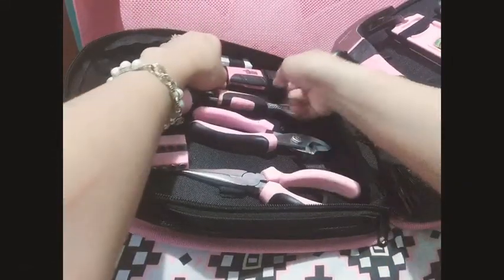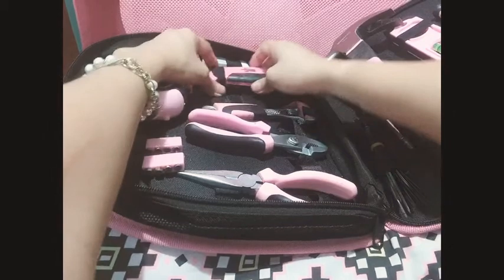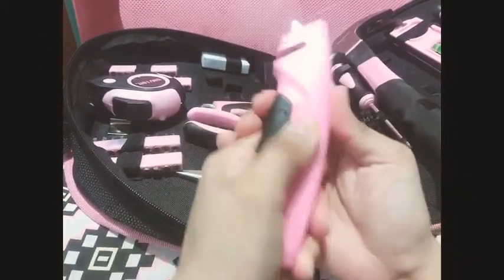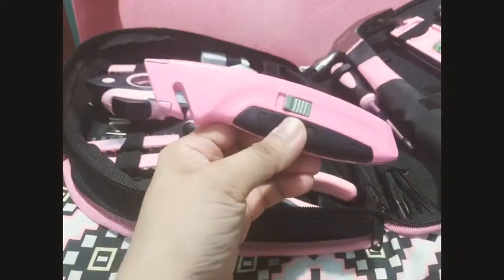My favorite tool is the cutter because I can use it for my crafting projects as well. The grip is okay — I love it. And the rest are screwdrivers with different heads and different sizes. Cool!